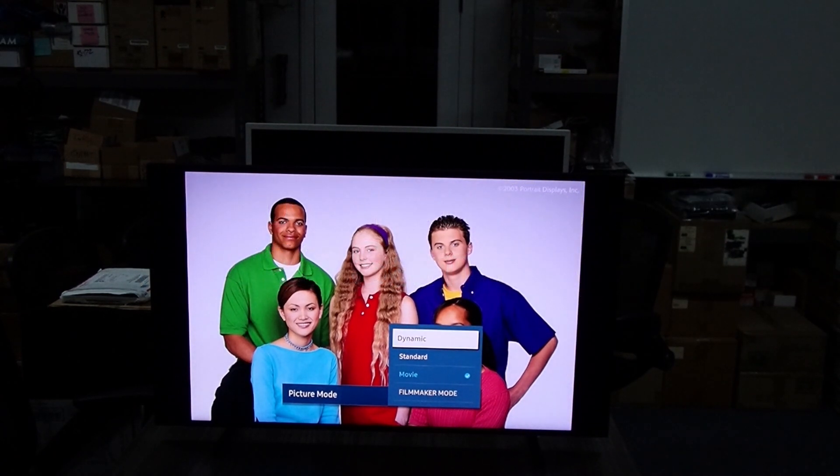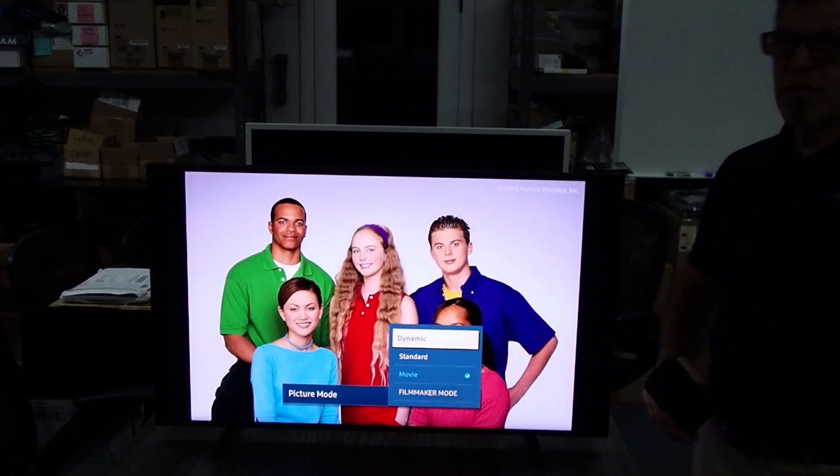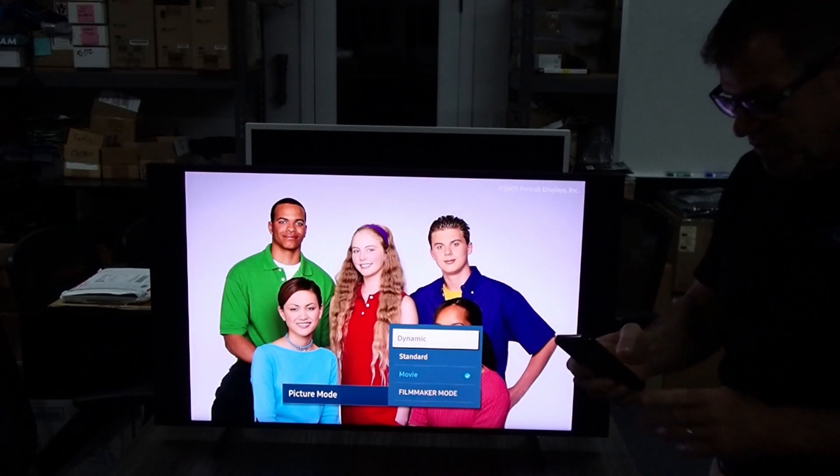One of the really cool things about the 2022 Samsung TVs is that they have smart calibration built in. Today we're going to show you how to do it — it's really easy and it's something you should definitely do for all your clients.